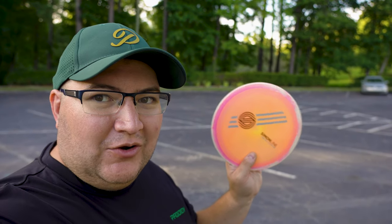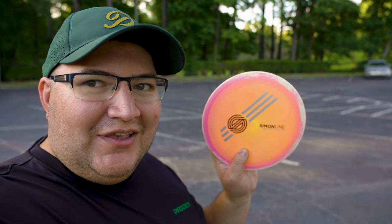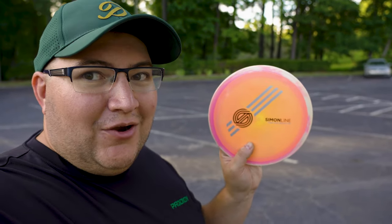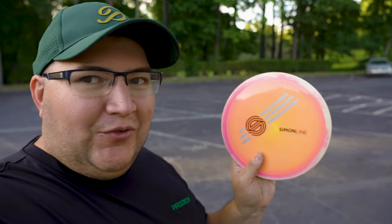Now we know that a noodle arm like myself has no business throwing a Time Lapse — it's just too fast of a disc, and it is very overstable. I've heard that these prototype runs are going to be more overstable than the stock runs, so I'll probably try to get my hands on a stock run to do a comparison. You do not need to throw a Time Lapse if you have a noodle arm — you'll throw further with fairways or understable distance drivers. Obviously a big draw is collecting them because they are gorgeous discs, with great colors and swirly rims.